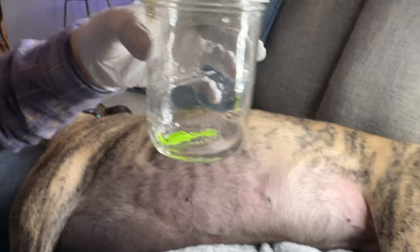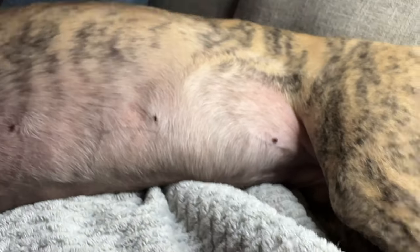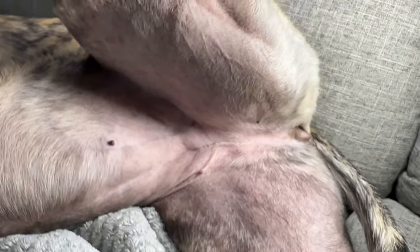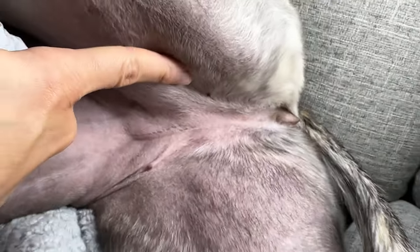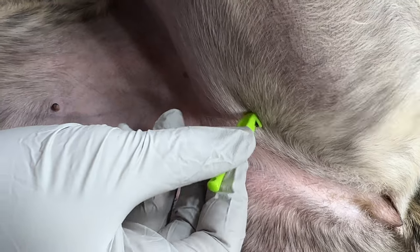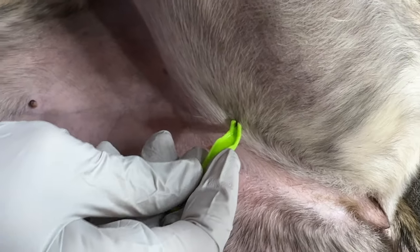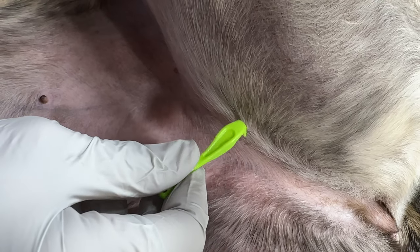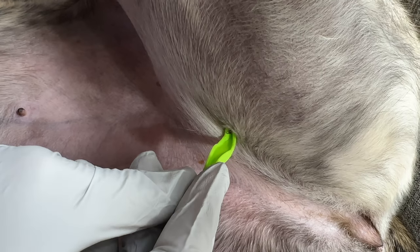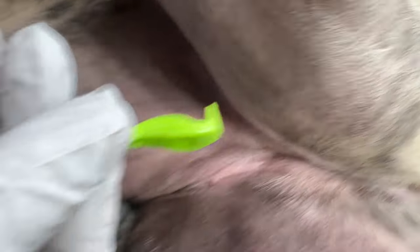Now that I've taken those off, I'm going to do a quick check to see if there are any more I might have missed. There's one right there, so I'm going to take that one off too. Ticks are hard to see on Tosh because of her brindle fur, but these are on the underside so it's pretty easy to see. These ticks haven't been attached very long — I can tell because they're small.